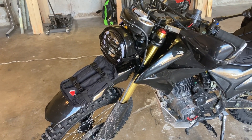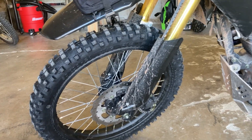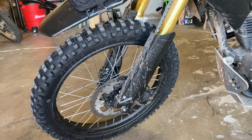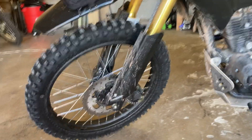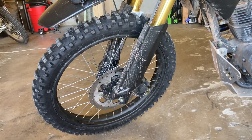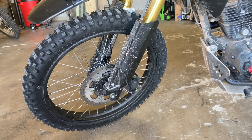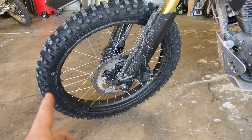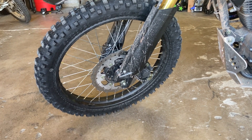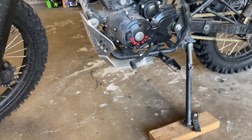I'll put all the links in the comments. I got the Tusk fender bag, and I put on the Kenda Trek Masters — first time changing a tire. I put the Kenda heavy duty tubes in there too. I just bought some cheap tire spoons and used the bucket and it wasn't too bad. If you can't get the bead to set and you've aired it up and deflated it multiple times, here's a trick: heat the tire up with a heat gun where it won't set, then deflate it and re-air it — it'll seat right up.